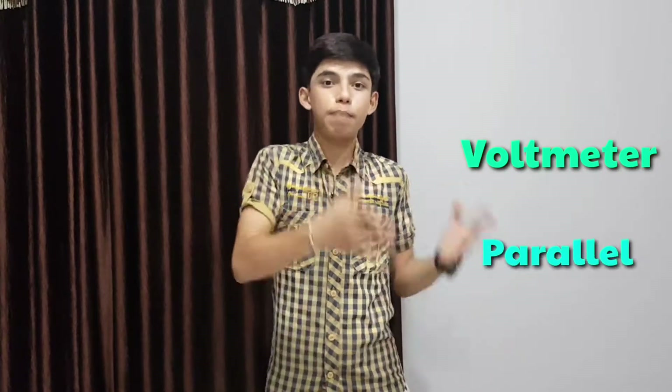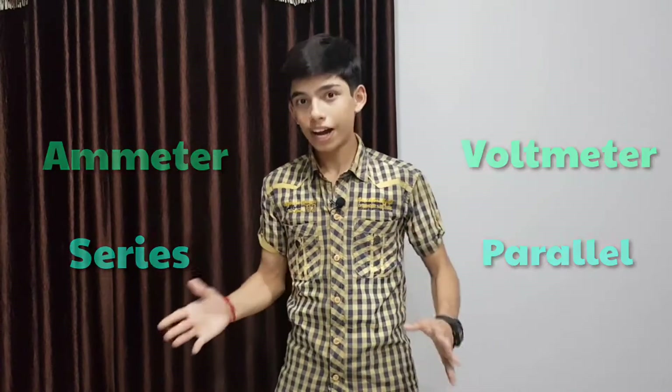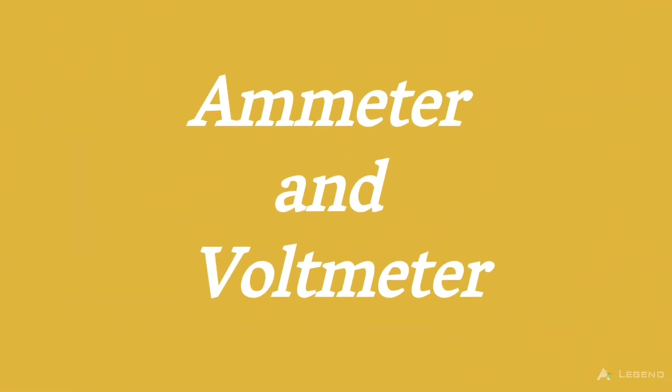Hey, what is up everybody! This is Devyant and welcome to my channel Learnium, where we learn and discuss with a lot of fun. In this video we are going to discuss why voltmeter is always connected in parallel and why ammeter is connected in series. That is what we are going to discuss — now let's begin.